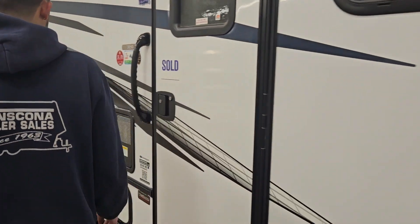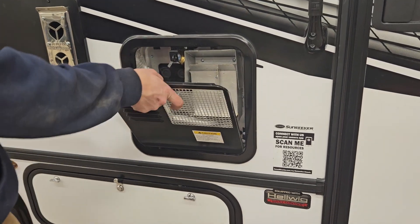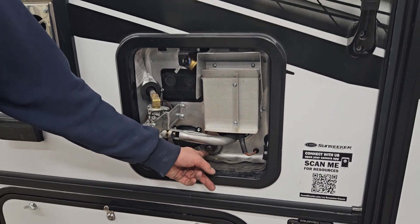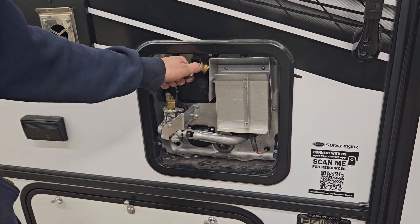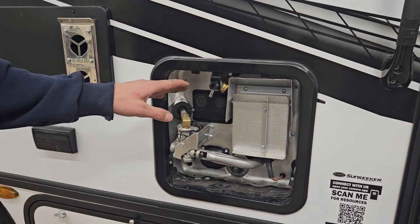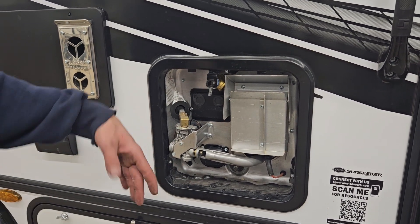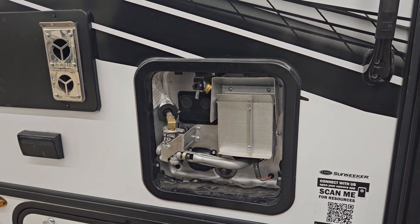A little further down the unit you have access to your hot water tank area. You'll find your inch-and-sixteenth drain bolt here — if you're leaving the unit for a while and don't want to leave the tank full, just loosen that off and pull it out while your pressure relief valve is open and water will flow out. Whenever you go to fire up the hot water heater, always give that pressure relief valve a pull; a shot of water should come out. This unit is currently winterized so there won't be water, but don't fire this up when it's empty because you run the risk of burning out your probes.